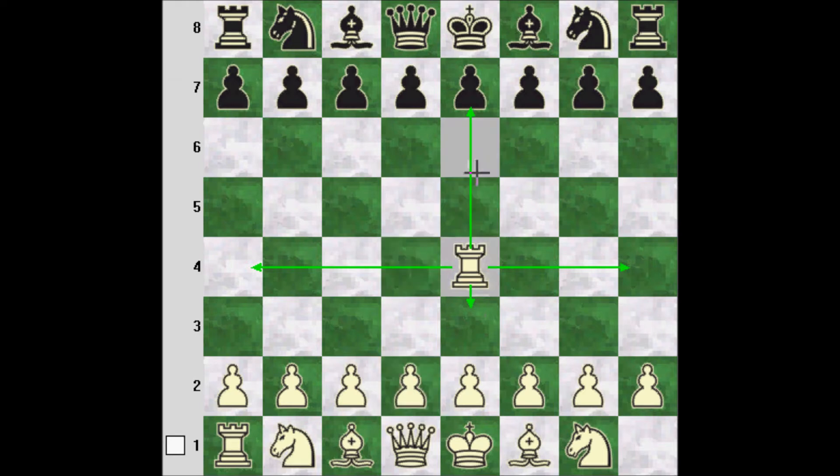It's a pretty simple piece, and it can't jump. So this king here is safe because the rook can't jump over this pawn.